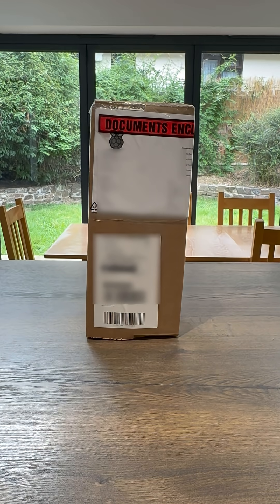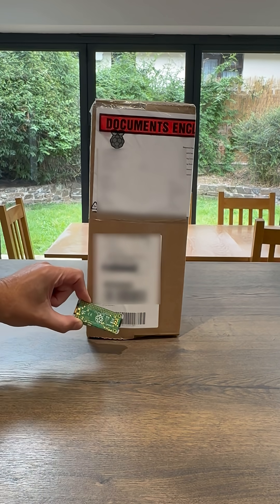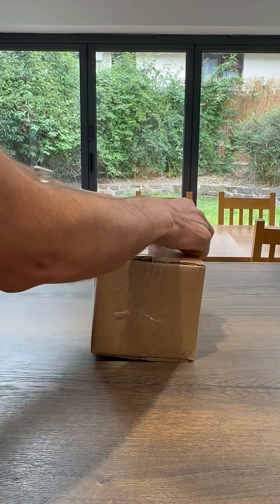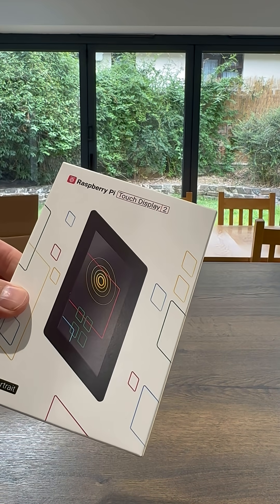A rather large package has arrived today from Raspberry Pi, and here it is in context next to a Raspberry Pi Zero 2W. It's the new 5-inch Touch Display 2.